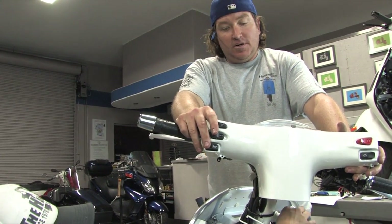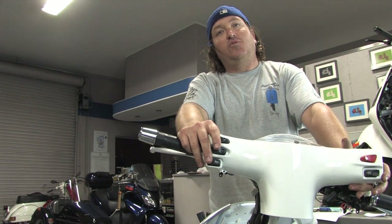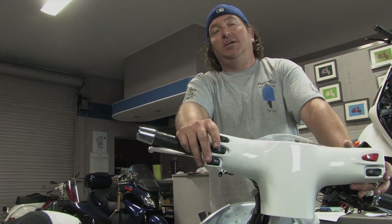That's it, that's installing a horn. Reinstall the glove box and go blasting down the road. Thanks for watching, thanks for the business, we appreciate it.